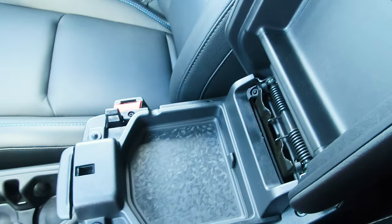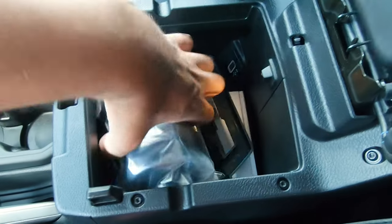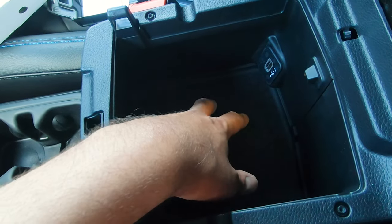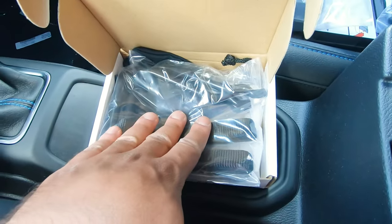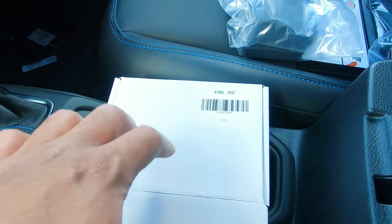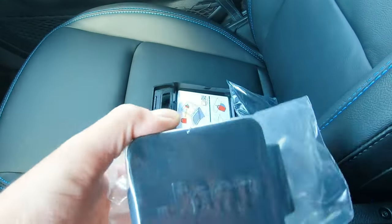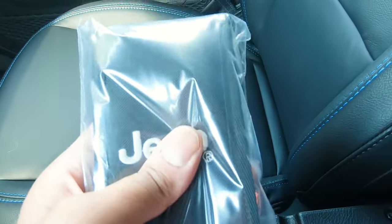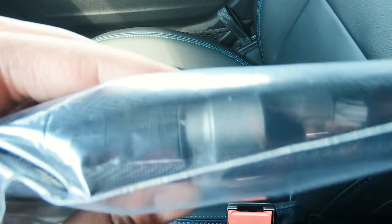In the center armrest, which has that blue stitching, the first section has a little bit of room, and the second section has more room plus a USB charger. In this box you've got your windshield tie-down straps, which come with the vehicle if you get the option, a hitch cover for the back when you're not using it, and the tools to take off the doors or the rear panel. Everything is in there — just make sure you don't lose it.